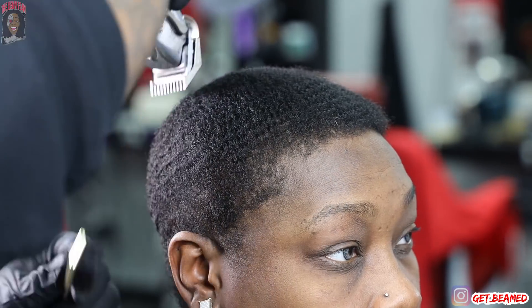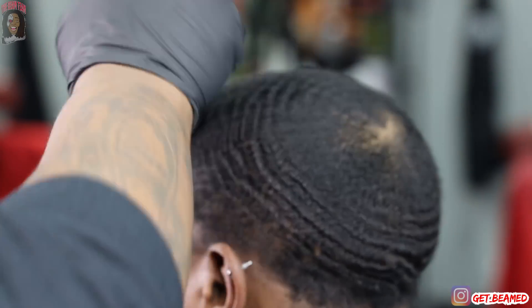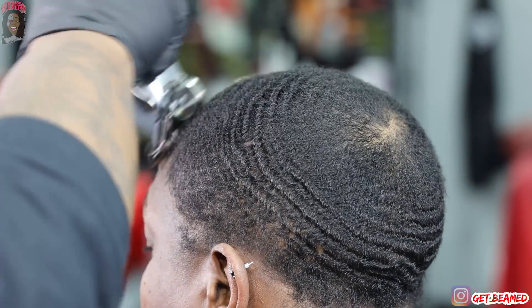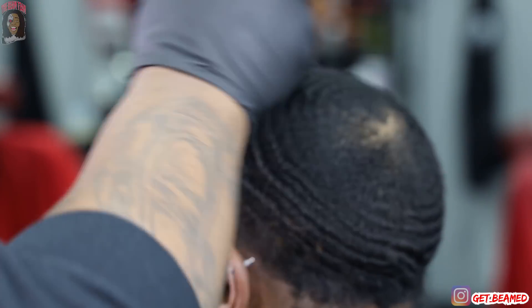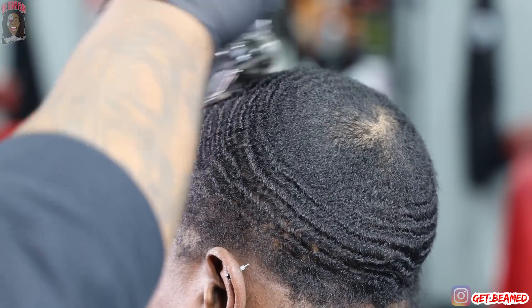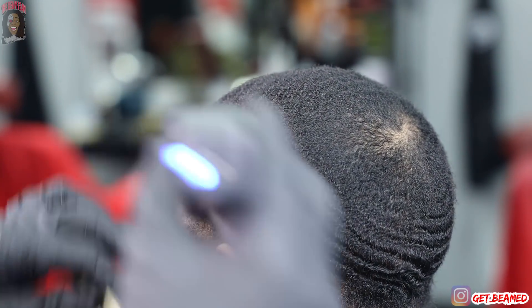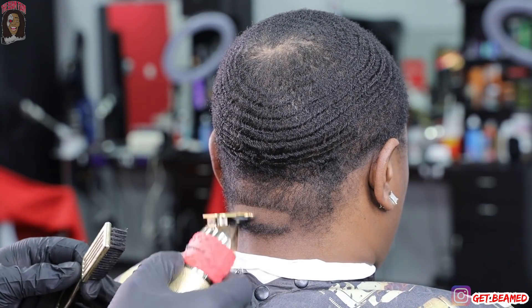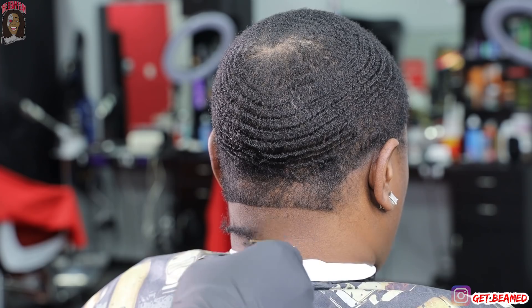As you guys can see, where her curves will be at her line up, you can tell it's nowhere near as dense as the majority of her hair. You gotta be able to detect that as a barber — you gotta start using regular instinct. If the hair isn't as dense and you're cutting it down with a one and a half, it does not make sense to cut the not-dense hair with a one and a half. Just take your time.